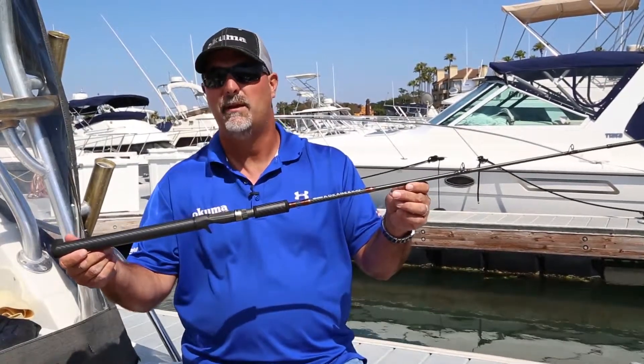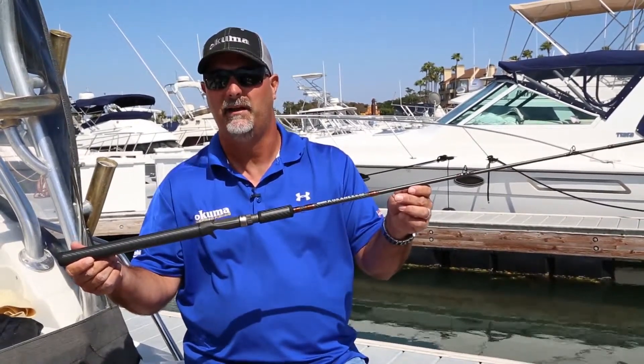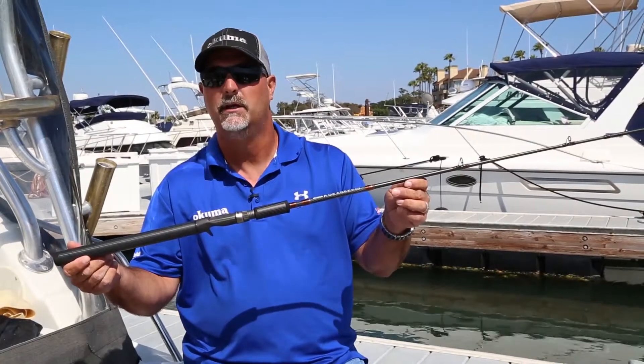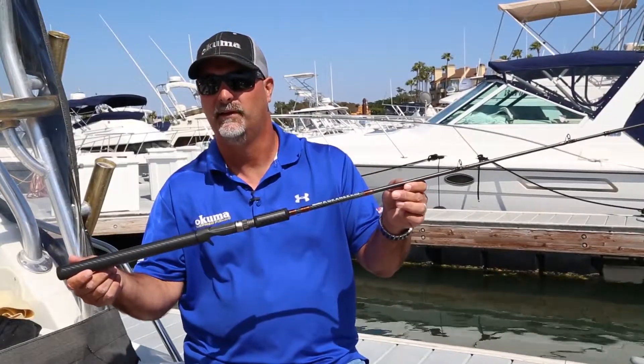These rods are going to be backed by a limited lifetime warranty, and they'll be family priced at $89.99. If you want to find out more information about the Kokanee Black range of rods, check it out on okumafishingusa.com or find out more at your local retailer.